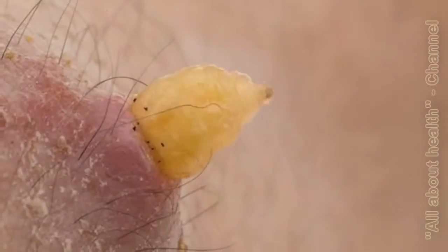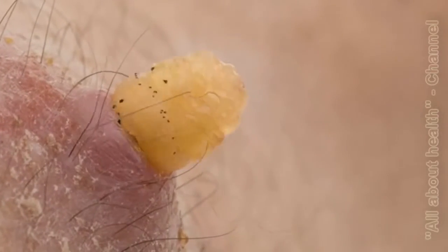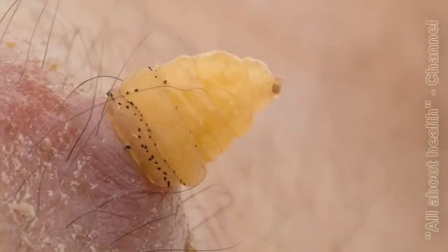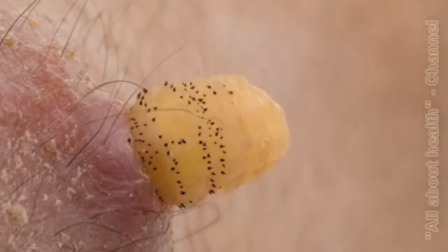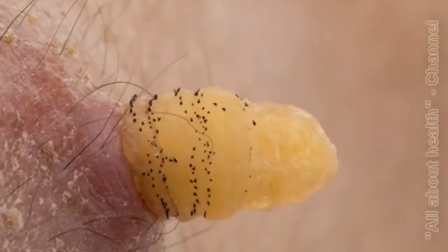It took two months for the larvae in my skin to reach the point where they were ready to emerge. The process took about 40 minutes and was not particularly painful. In fact, I probably would have not noticed it if I had not been waiting for it, as the botfly larvae produce painkillers that make their presence as unnoticeable to the host as possible.